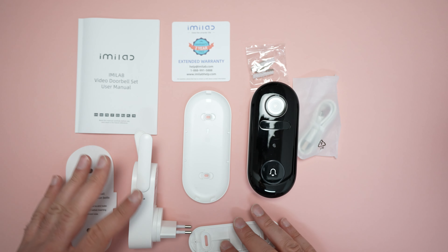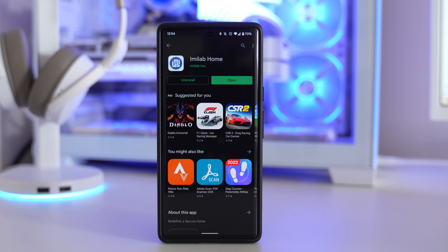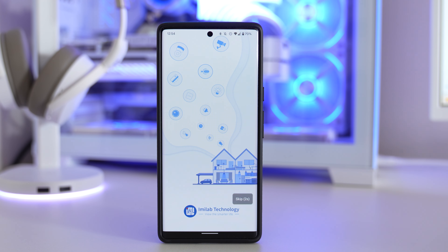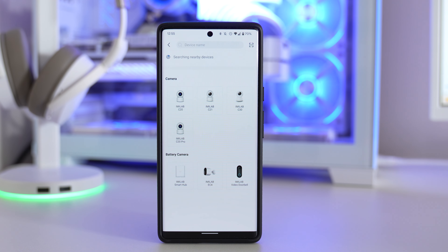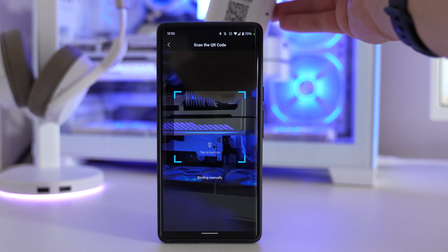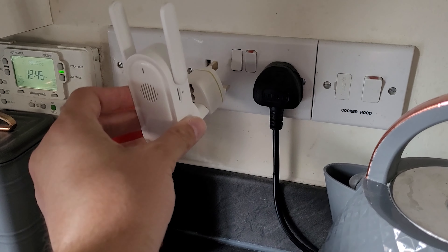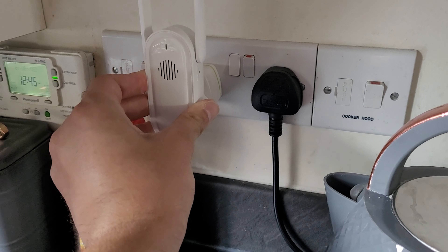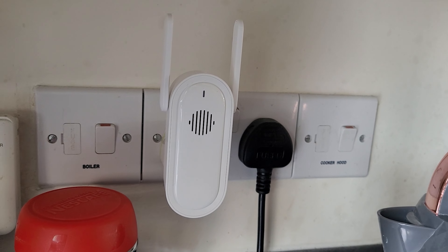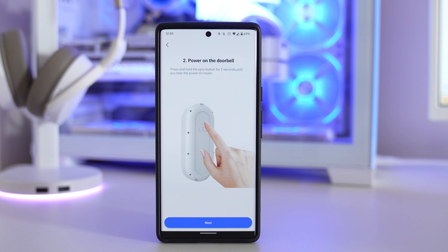That's everything in the box. The setup process is really easy - download the iMilab app, set up an account, register, then click add a device and find the iMilab doorbell. It will then ask you to install the doorbell hub - plug it in, turn it on, and wait for the flashing blue light. Once you have the flashing blue light you can continue, then press the sync button on the back of the doorbell.